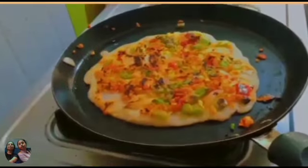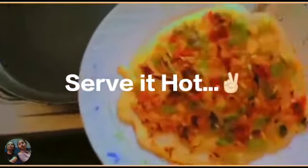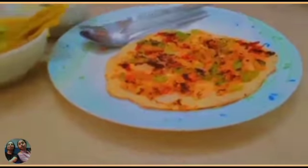Now take it out onto a plate and it's ready to serve. I am going to serve it with coconut chutney and sambar.